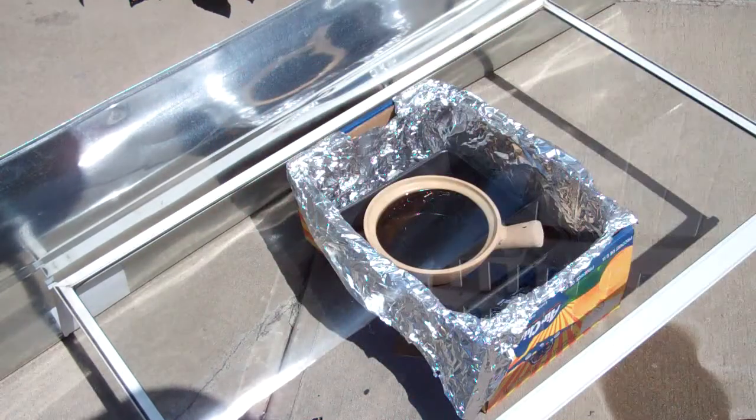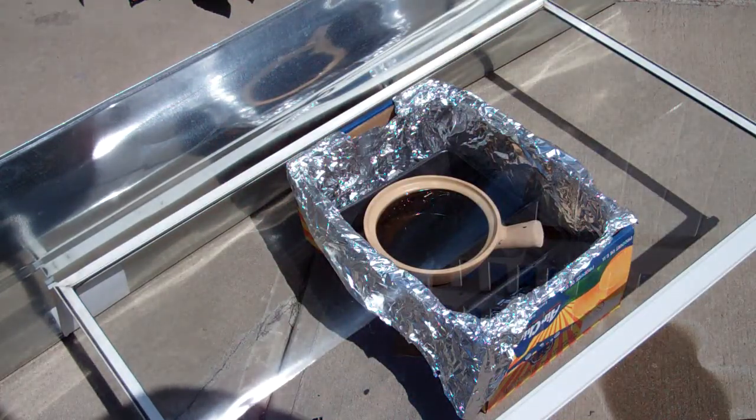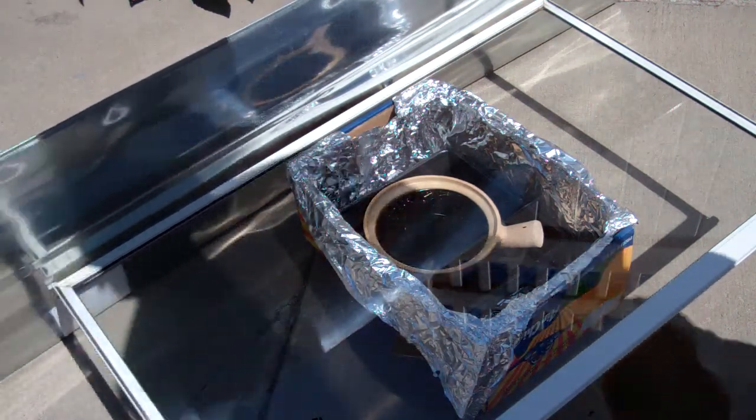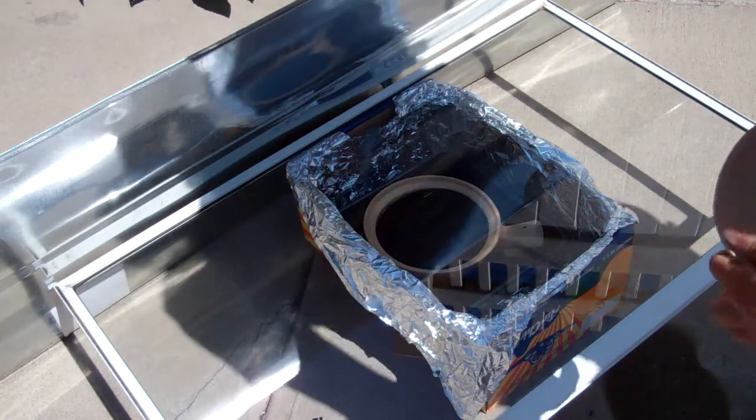I'm going to put the lid on and come back in maybe an hour or so and see how the water heats up.